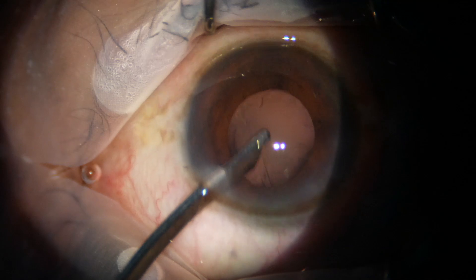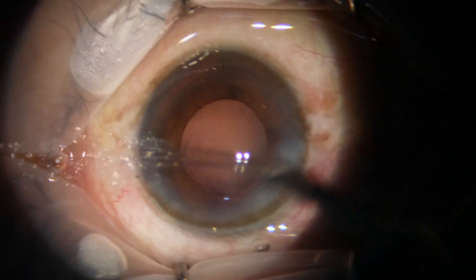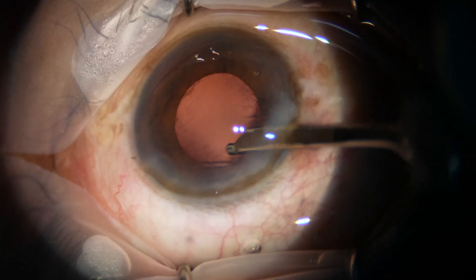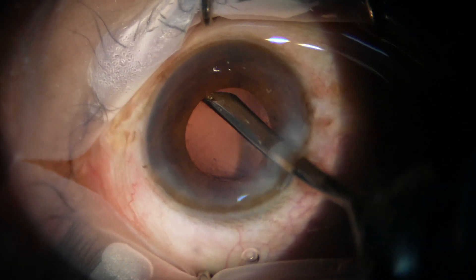I can't see the cortex when I try to remove it with the coaxial irrigation aspiration. Now I go through the side port and remove the sub-main incisional cortex with the Simcoe. And all the cortex from all around has been removed.